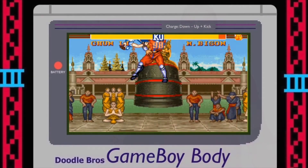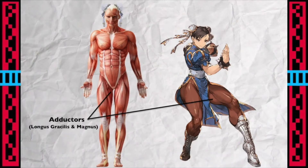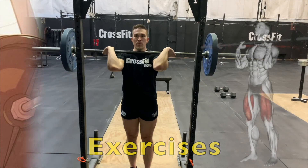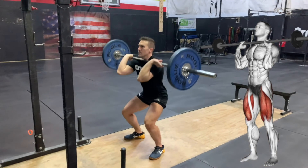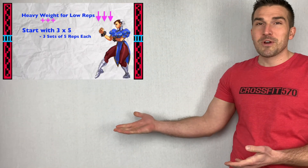If you enjoy fitness content, I do a special series where I break down video game characters and comic book characters and talk about their physical characteristics and how you can get their abilities in real life. Check out those videos right here and remember to subscribe to the page.